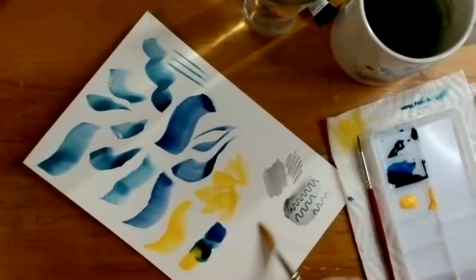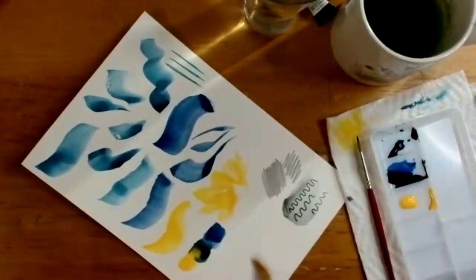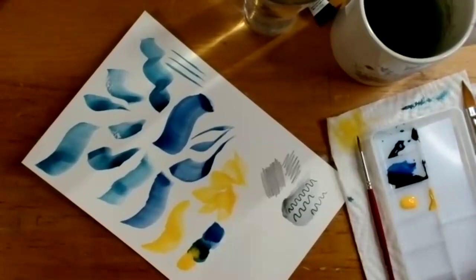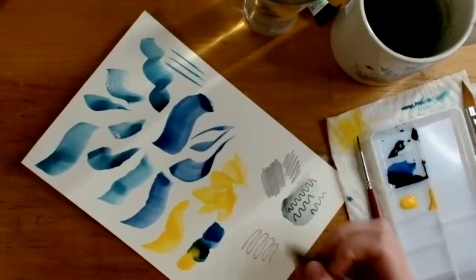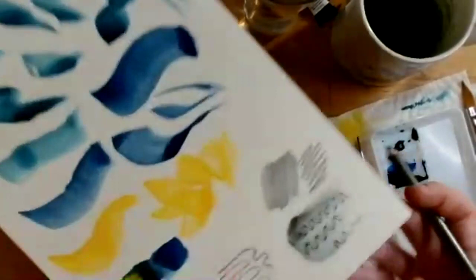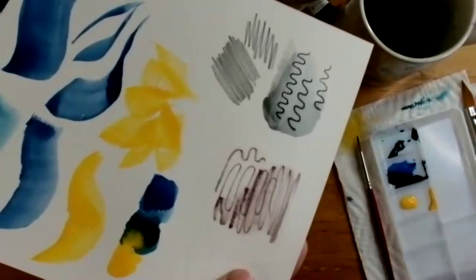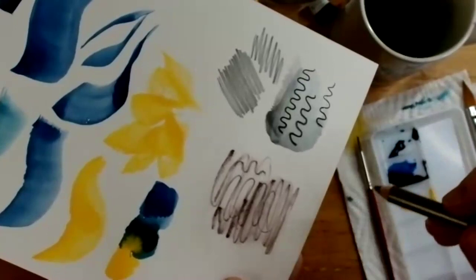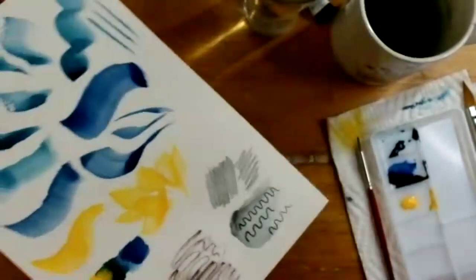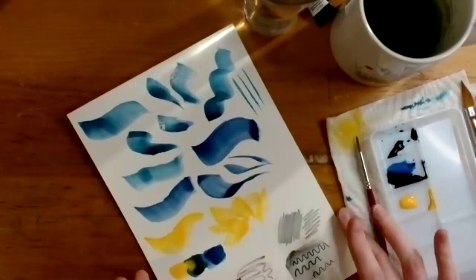One more interesting technique: paint a little patch of clear water on your paper, let it soak in for a moment, then take the Aquagraph pencil and go over it to get a more refined line that starts to feather out, especially if you hold the pencil on its side. So you have more than one way to work with it: add water after the pencil, or add the water first and then go over it with the pencil.